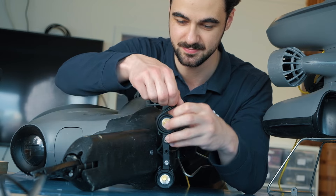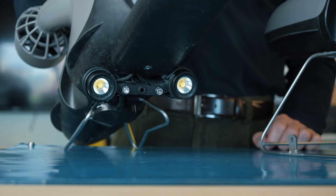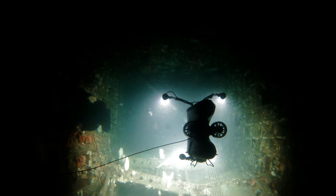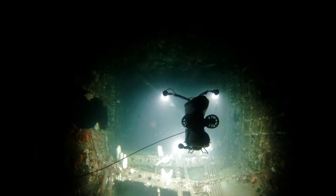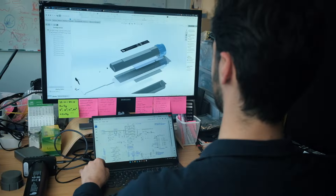The BlueEye high-capacity battery isn't just a great upgrade for diving the ROV by itself — it can also extend the dive time when carrying the more power-demanding peripherals. From diving with external lights to high-resolution multi-beam sonars, you can now extend all your underwater operations.